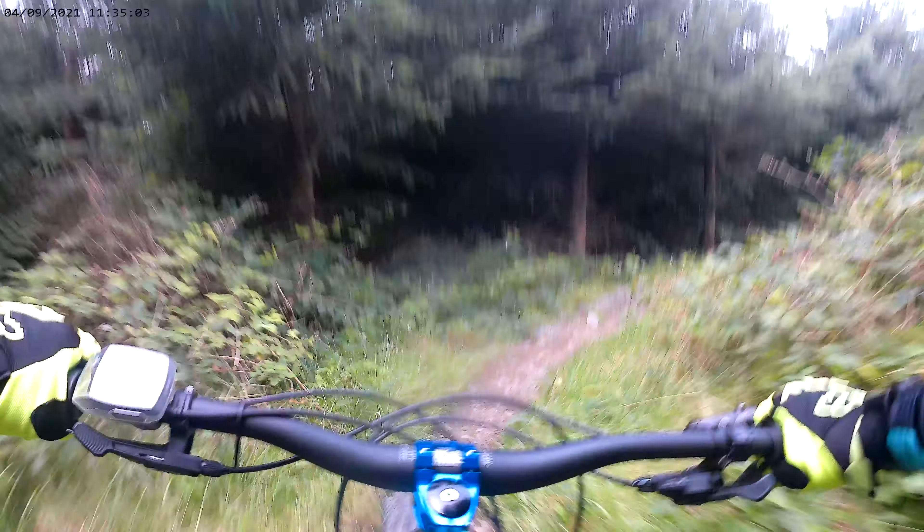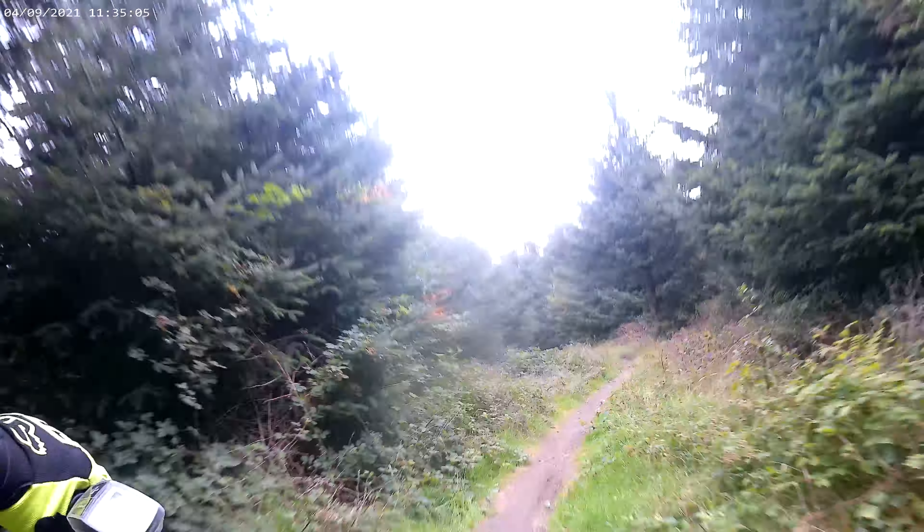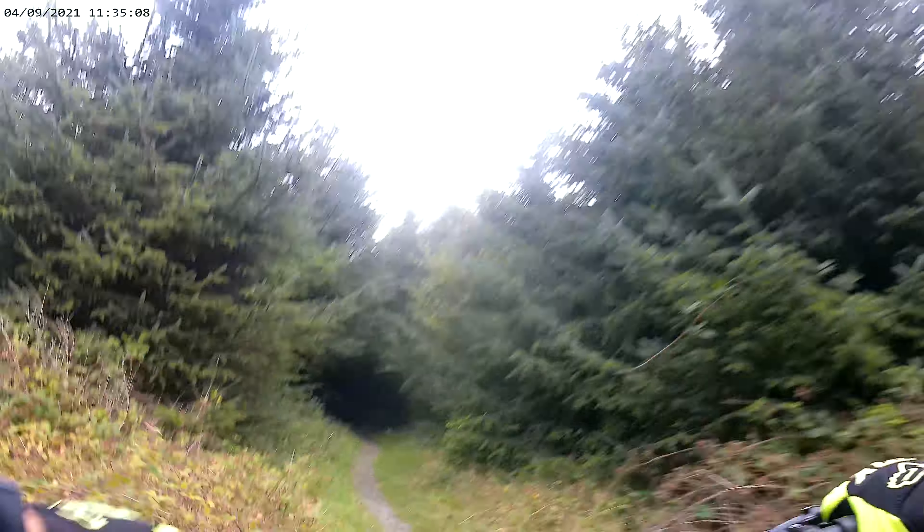Moving that rear end round a bit there, losing it. Just watching the pedals — the path's that bloody tight. Just about to get a pedal strike at any time.